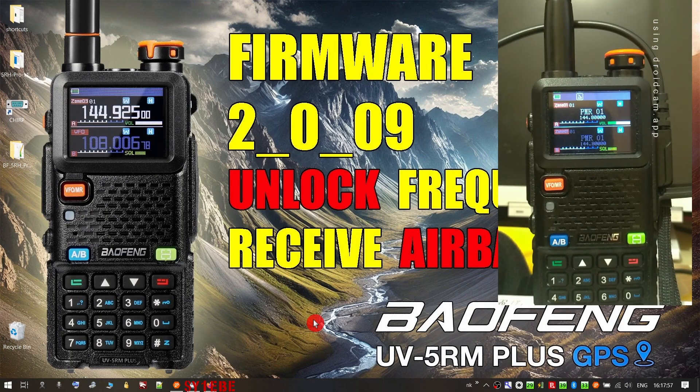Since then, the firmware offered for this radio has gone up to 2.0.0.9. From what I know, this firmware was offered for the 5RH Pro GPS, but Baofeng sent it to me also for the 5R M Plus GPS. So I passed it to the radio, and today I'm going to show you how this is done. I will also upload the new unlock file for this firmware, which has most of the frequencies now available for you to rebuild your save file and pass back to the radio.